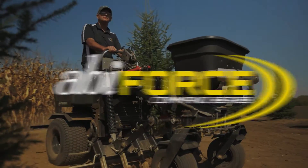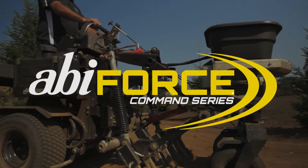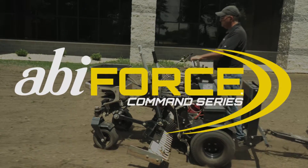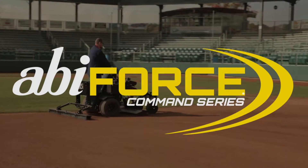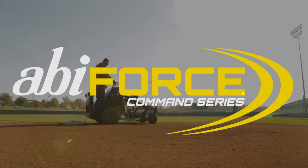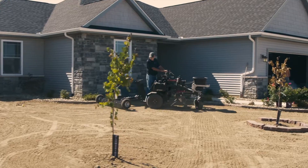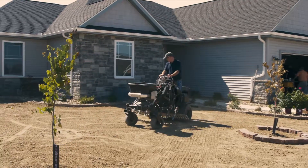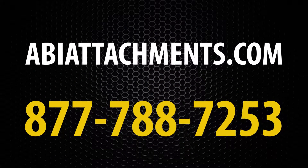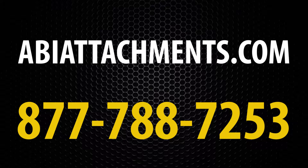So there you have the ABI Force from ABI Attachments — a machine unlike any other. A piece of equipment that makes the contractor more efficient with less manpower, that opens the door to new business opportunities, and puts more money to the bottom line. Knowing what the ABI Force can do for your business, you need to call our toll-free number at 877-788-7253 and speak with one of our product specialists. They will fill you in on current pricing, the options you may need, and all of the leasing and financing available.